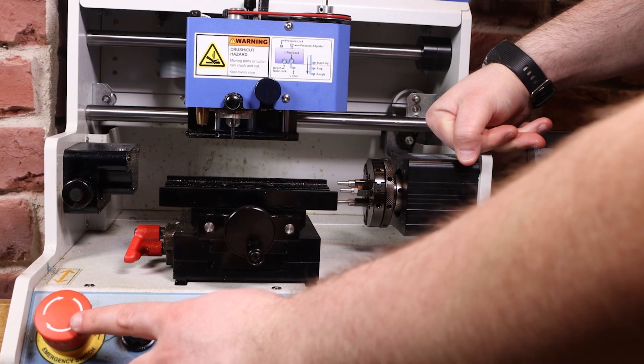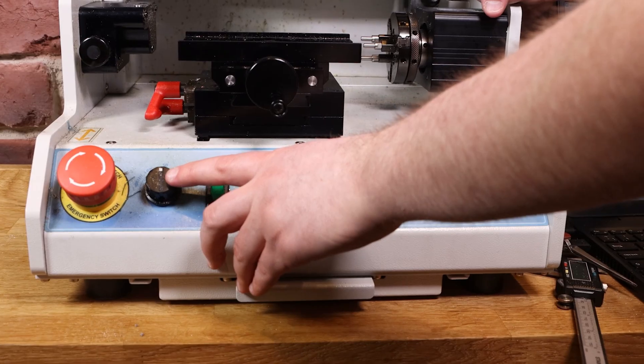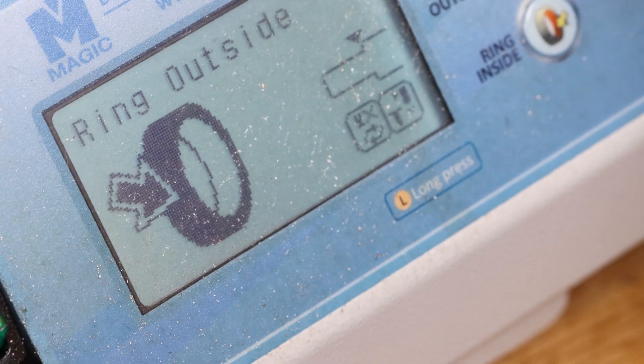This is your emergency stop button. Here's your spindle speed for when you're running — the only time you really need to adjust that is if you're doing wax carving. You've also got buttons here for whether you're doing a flat piece, the outside of a ring, or the inside of a ring.